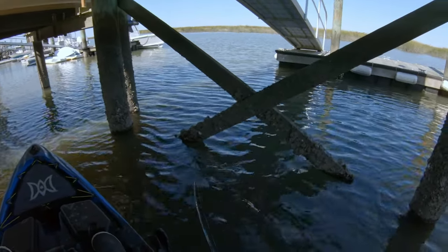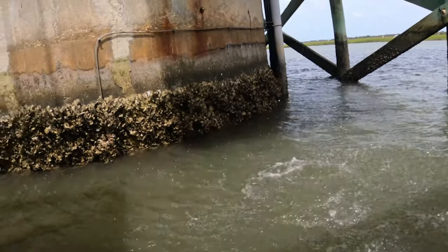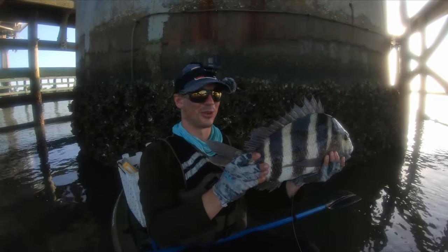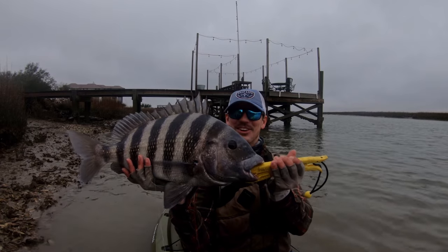Wow, another big one! Oh my gosh, look at the size of that — look at its mouth! 21-inch sheepshead first thing in the morning. That's a good fish! Holy cow, this is unbelievable.